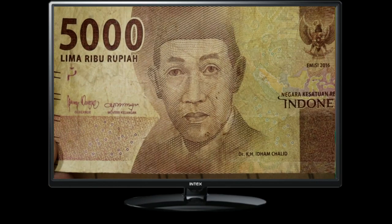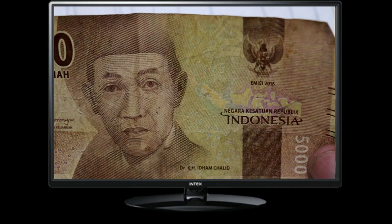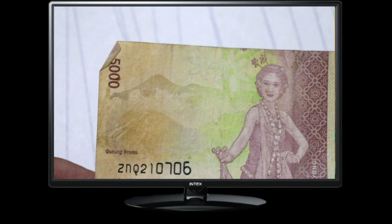Welcome back to our channel, where we explore the fascinating world of currency and numismatics. Today, we have something special to share with you — the Indonesia 5000 Limari Buru Pianote. Join me as we dive into the history, design, and value of this unique banknote.